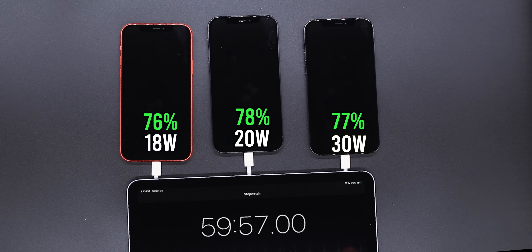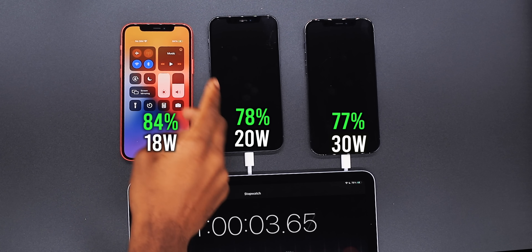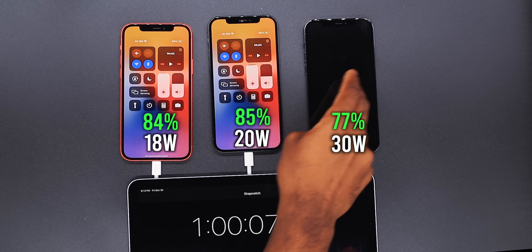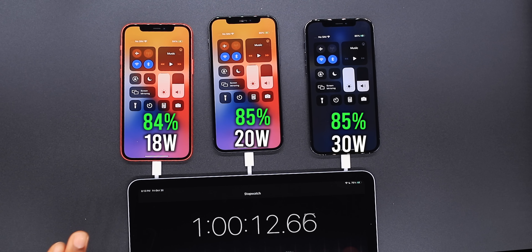Approaching one hour, 60 minutes. We have the 18 watt at 84 percent, the 20 watt at 85 percent, and the 30 watt at 85 percent. At this point charging is going to significantly slow down — this is where it's going to start taking a long time. Normally I disconnect my phone and go on with my day. It's just amazing how fast these phones charge compared to the standard 5 watt power adapter or even the iPad charger.